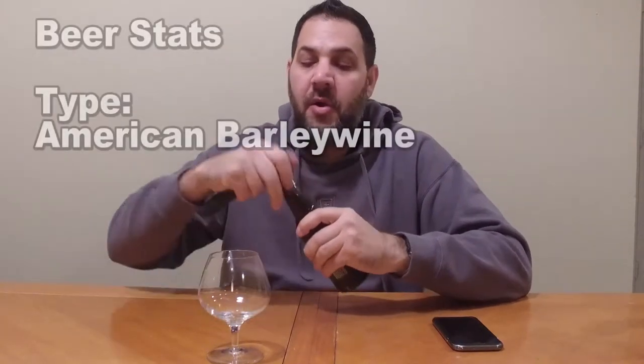Hi guys, I'm Dave and this is Beer Virtually. Today we're back with another beer from Duclaw. This is Duclaw's Devil's Milk. This is an American barley wine.